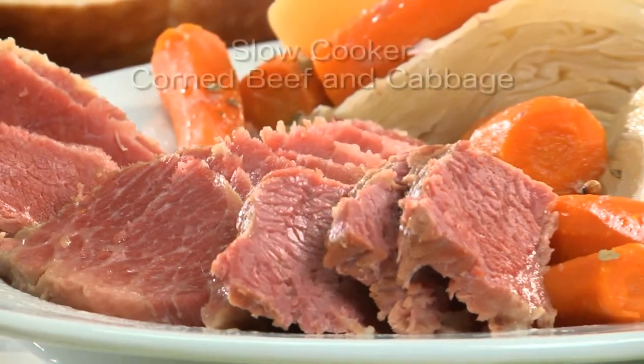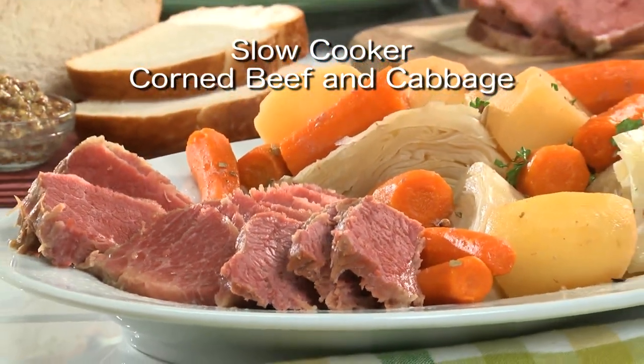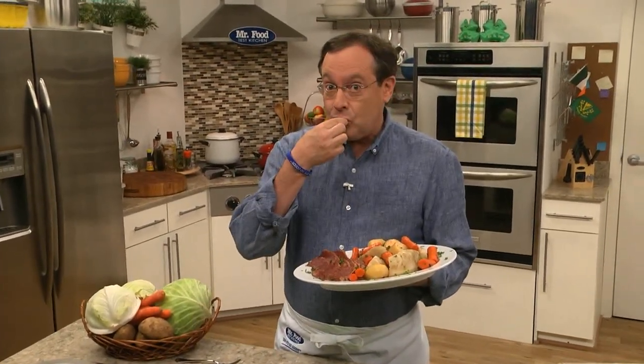So don't wait another minute. Go online and get the recipe for our slow cooker corned beef and cabbage, so you'll be ready to serve up the luck of the Irish before you know it. I'm Howard in the Mr. Food Test Kitchen, where today we found a magical way for you to say, "Ooh, it's so good!"